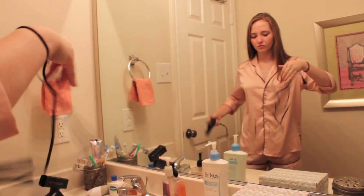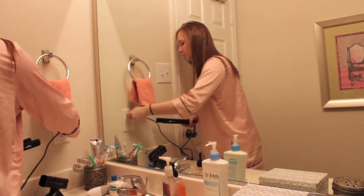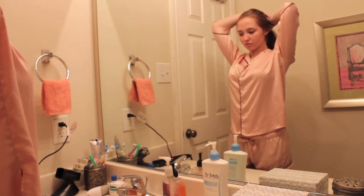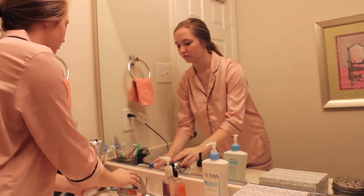Then I'm taking out my flat iron from Flat Iron Experts and plugging it in to heat up. It heats up so fast — it's probably the best straightener I've ever used. I recently just got it and I will go further into detail later in this video.